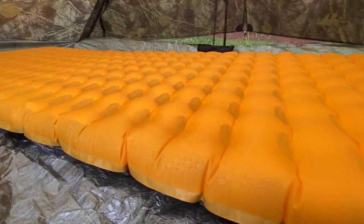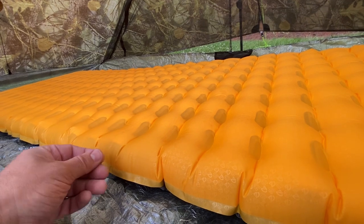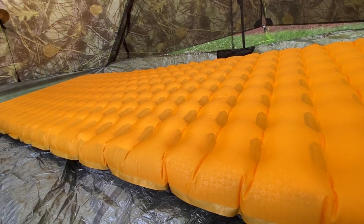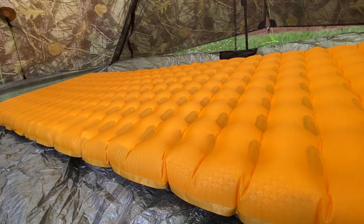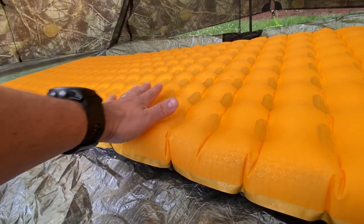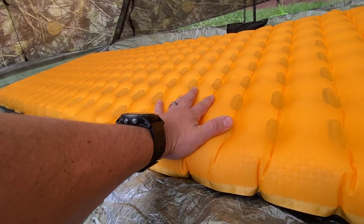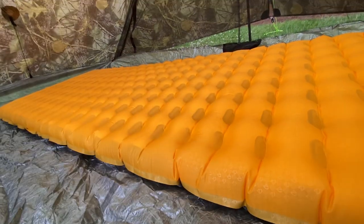What makes this pad so quiet is that the thermal sheeting inside — which is like an aluminum or metallic film — is suspended. There are two layers of it. As soon as you put any skin on it, it gets really warm really quickly because it reflects your body heat back to you.